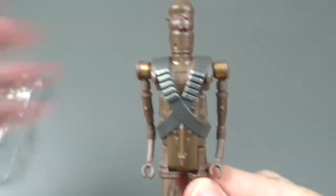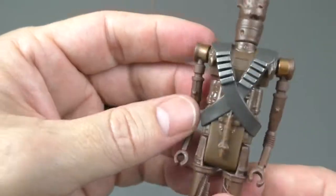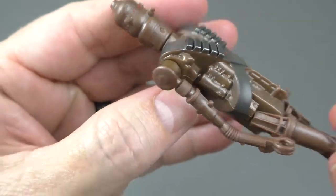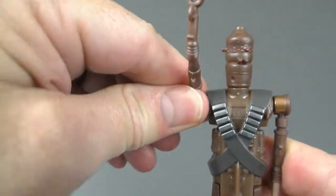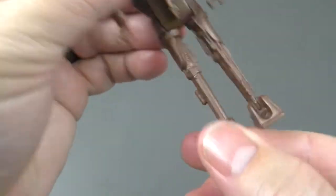I guess that's typical of Kenner back in the day — very simplified. The bandolier, the cross bandolier, is a different color but part of the figure. It moves here, and here, and here, and here. Peg holes.